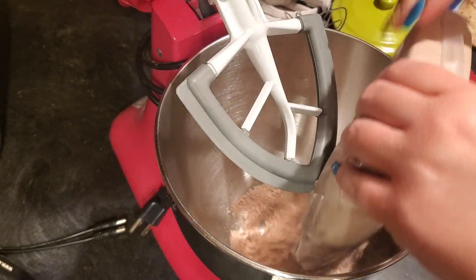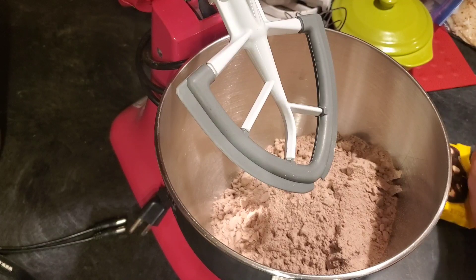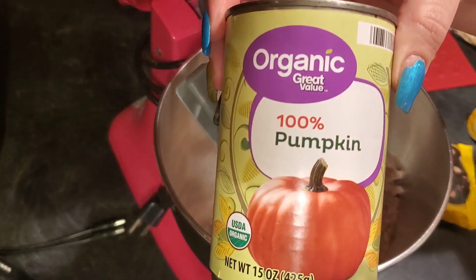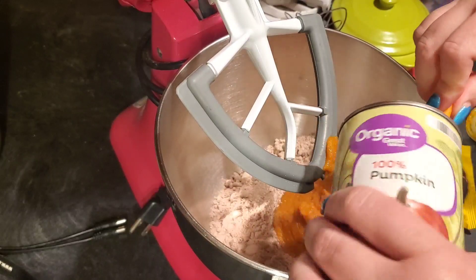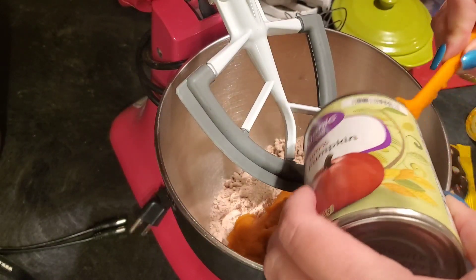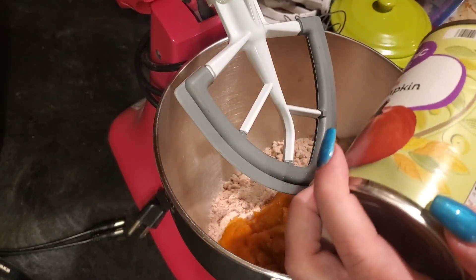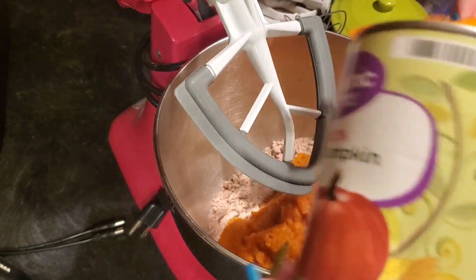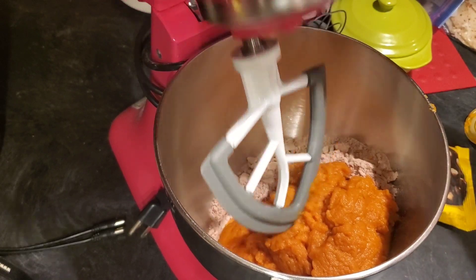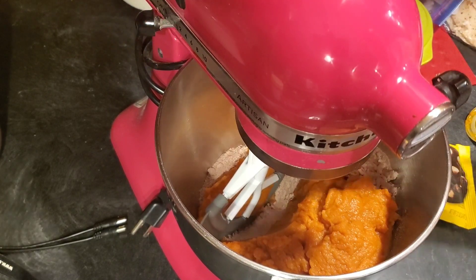I'll probably just give the extra pumpkin to our dog because it's very good for dogs. So into the mixer goes the one brownie mix and one 15-ounce can of pure pumpkin. My oven is already preheating to 350 degrees. I don't know if this is going to taste pumpkin-y or if we're just using this instead of eggs and oil, so it's more of a healthy version. Now is the time when you get all of your pumpkin on sale, so I think it's a great thing to do for fall.